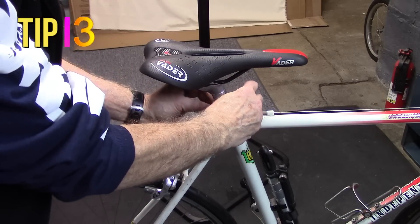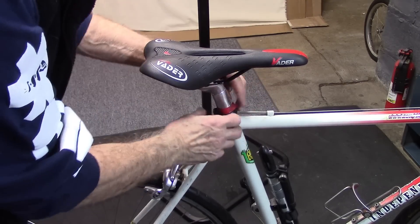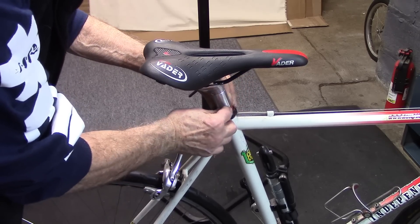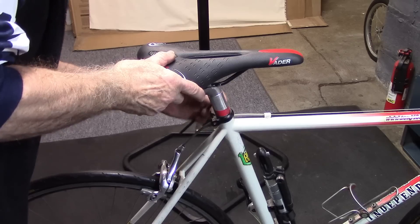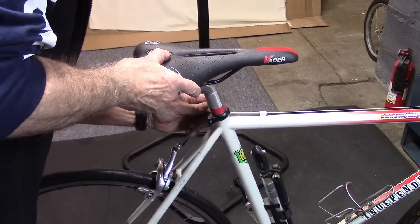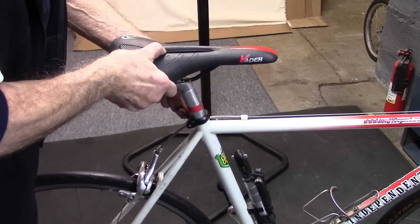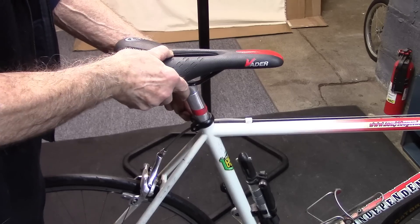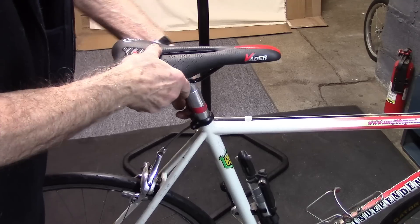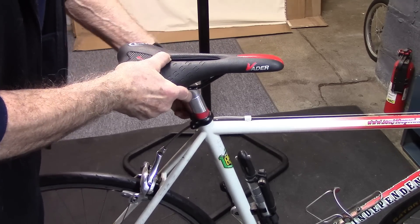Place a small piece of tape right above the seat post clamp at the height you normally ride. This will allow us to either remove the seat post for maintenance or raise it to place it on our repair stand, and allow us to return it to our riding level without taking any further measurements.